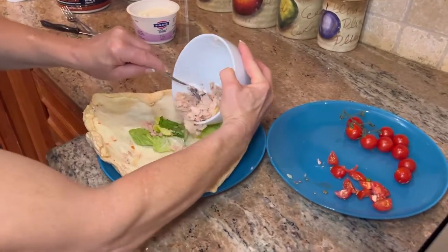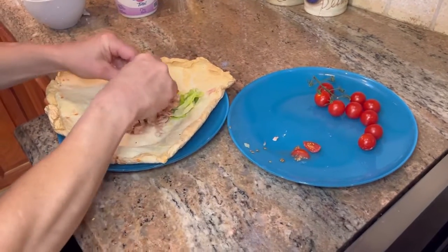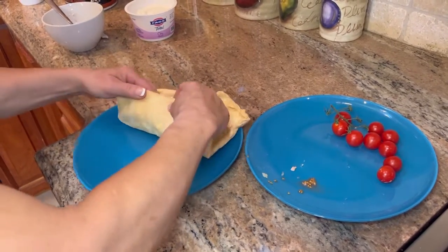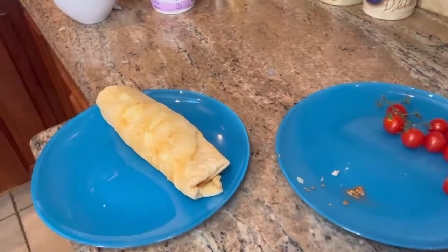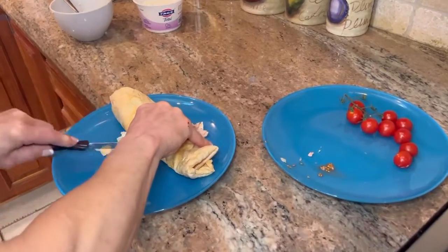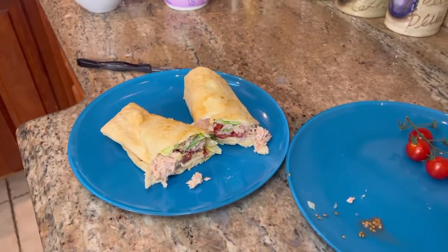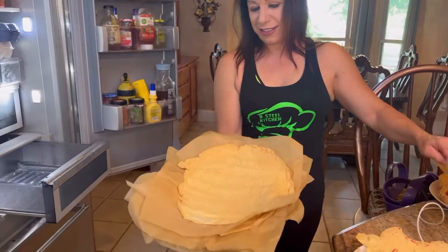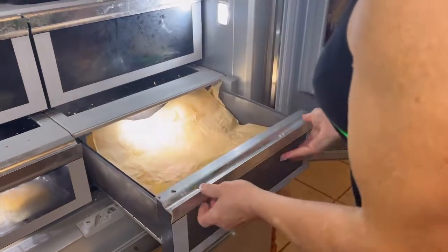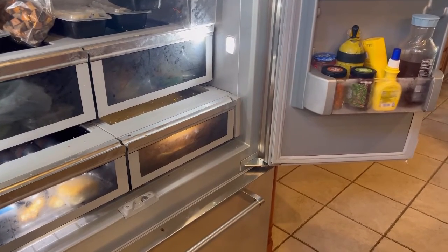Now add the lettuce first, then add the tuna you just mixed, take a few small tomatoes, fold it, and roll it up — look at that! You could make more than one of these and meal prep a whole bunch. Jackie just cut it open — looks amazing! To store the cloud bread, put something over it and keep it in the fridge drawer. It stores and keeps for a week, and you can use it for so many different things.